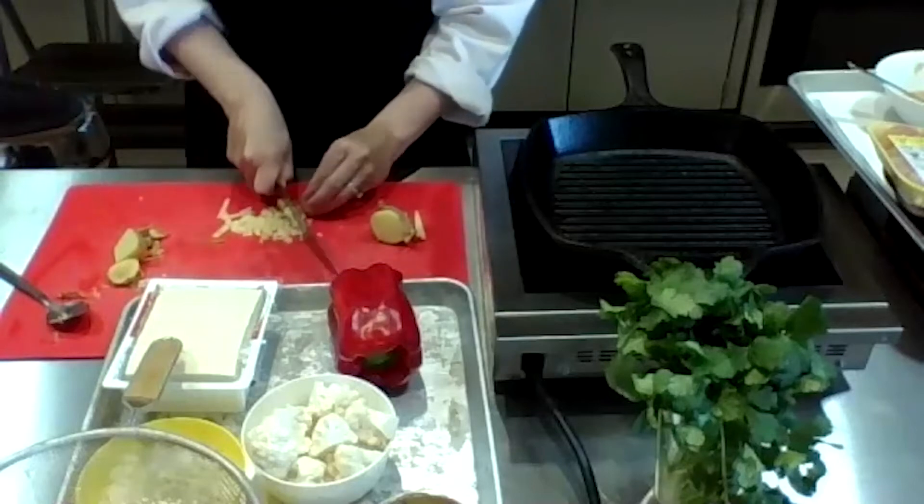I'm bringing the Instant Pot over — it's one of the best things I own. I'm turning on the sauté function set to hot. I'll add a little oil in the bottom, then the spices: coriander, cumin, and turmeric — that's actually the base of most curries. Then I've got my onions and garlic to add in there, plus my carrots so they can soften up.